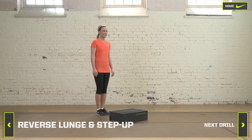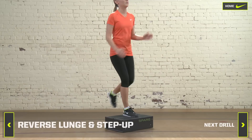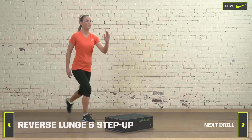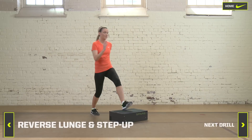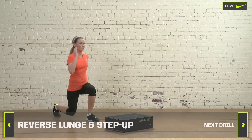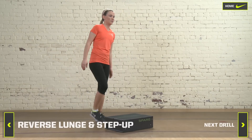Reverse lunge and step up. This drill requires a one to three foot platform. Lunge backward until your knee touches the ground. Bring your back leg up to step onto the platform and bring your other leg up to a sprinter's stance. Then step back to first position.